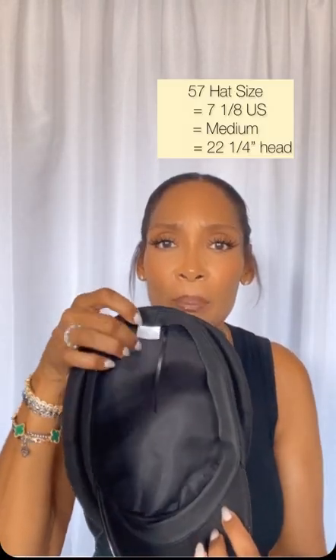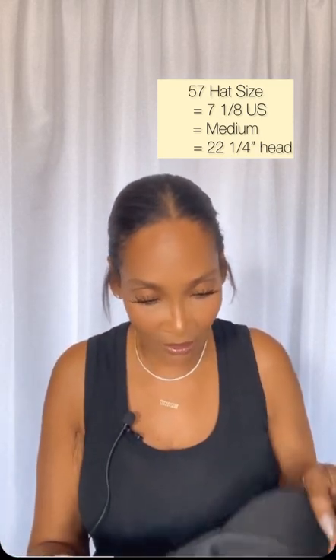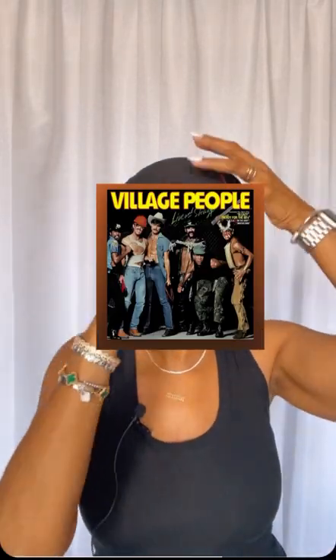The size says number 57. It has a little string and stitching. If you're going to put on lid love tape — I still sell that — you'll want to line the hat so makeup doesn't ruin it. It's nicely structured. It's giving village people, it's giving high fashion, it's giving YMCA — I'm dating myself — but it's very cute.